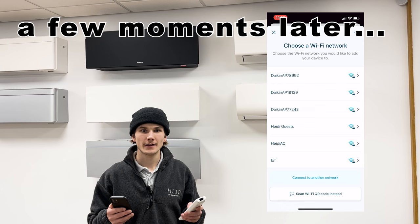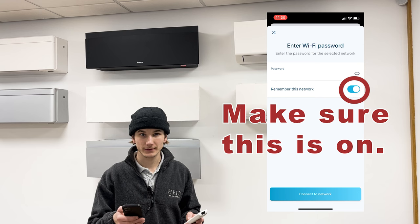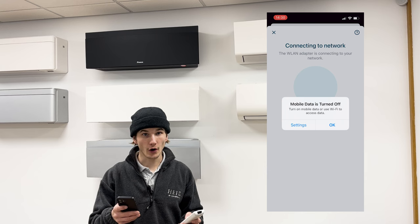Next, it will show you all the available Wi-Fi networks. Select your home network that you wish to connect the air conditioning unit to. Enter your home Wi-Fi password and then press 'Remember this network'. Confirm the password is correct and then press 'Connect to network'.